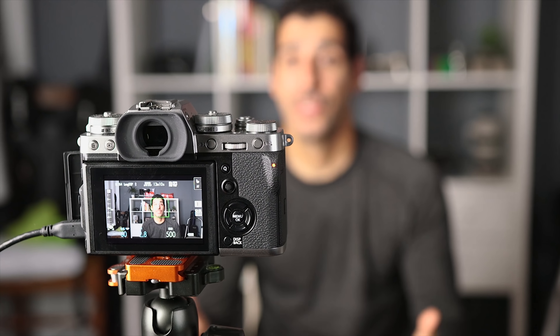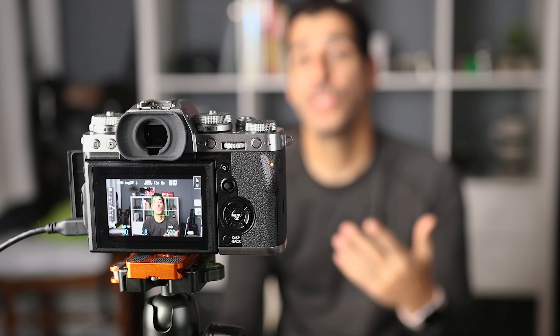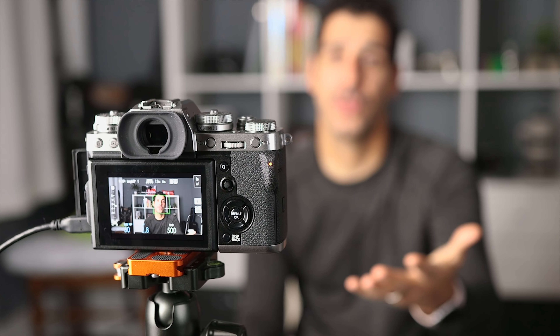There are a ton of options out there, and I'm going to give you a few examples to show you that essentially any external microphone will do better than the built-in microphone. With all the audio tests, I'm not going to do any editing because I want you to hear the difference in a clean audio source. Let's start out by just listening to the built-in microphone. Here's an example of what the Fuji X-T3's built-in microphones would pick up. I just wanted to give you a baseline so that as we start testing the other microphones, you know what to use as a comparison.